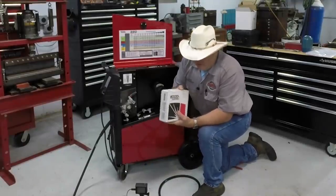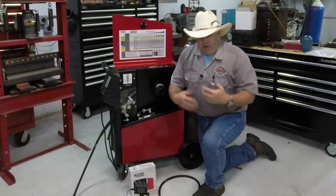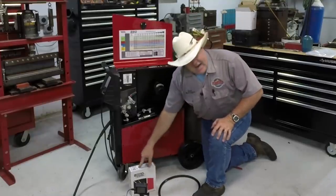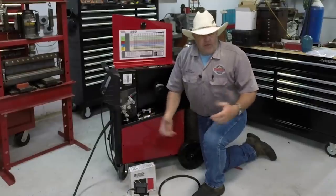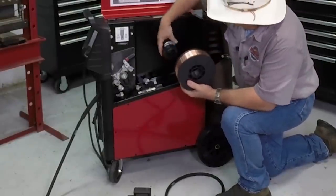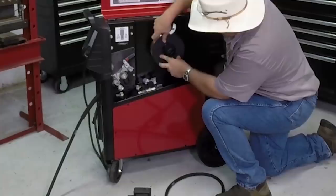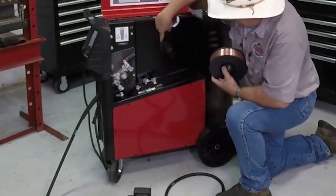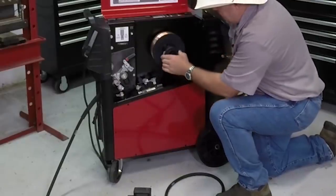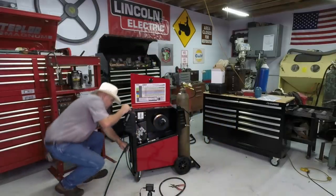We're going to make sure the 035 groove is showing. When it reads 035, that means the correct drive roll for 035 wire is positioned out. Flip it over and you see 045 — that means the 045 groove is correctly positioned. Slide it up on the machine and turn the locking collar to lock it in place. Today we're going to use Lincoln Electric SuperArc L56 wire. A lot of folks ask where to find it, so I'm going to start putting a link down below to an Amazon store where you can buy the stuff I talk about. Anything you buy supports the channel.